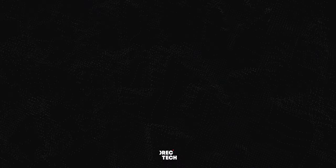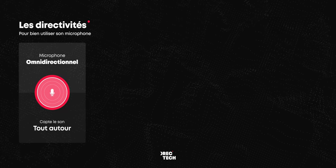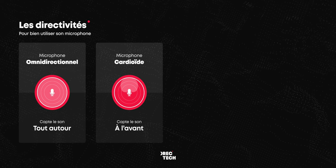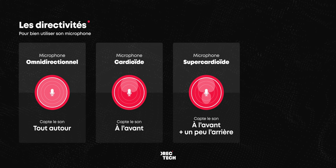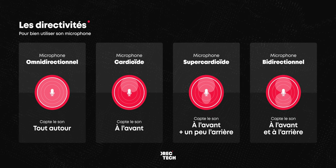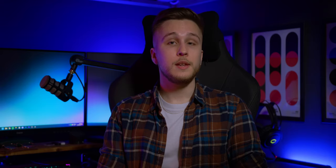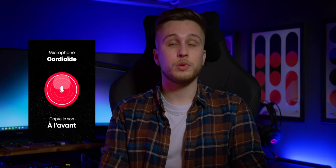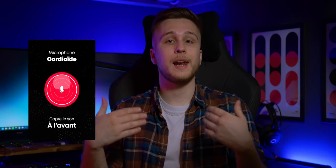Maintenant que l'on a le type de micro, il nous faut sa directivité. Il y a quatre grandes directivités : les omnidirectionnels qui captent tous les sons autour du micro, comme un micro cravate par exemple ; les cardioïdes qui ne captent les sons qu'à l'avant du microphone ; les super cardioïdes qui captent principalement à l'avant et un peu à l'arrière ; et enfin les bidirectionnels qui captent aussi bien à l'avant qu'à l'arrière. Ici, on sera donc plus intéressé par les cardioïdes, puisqu'on ne désire pas entendre le bruit de notre clavier ou de notre souris situés à l'arrière.